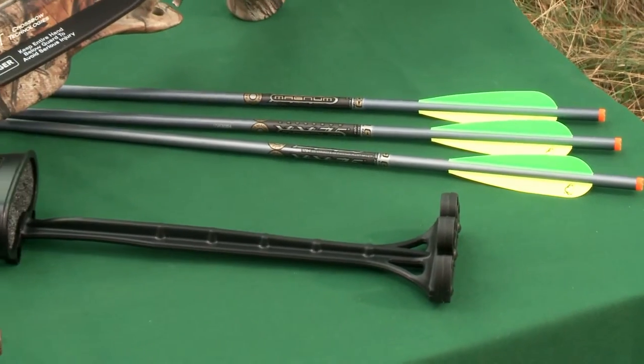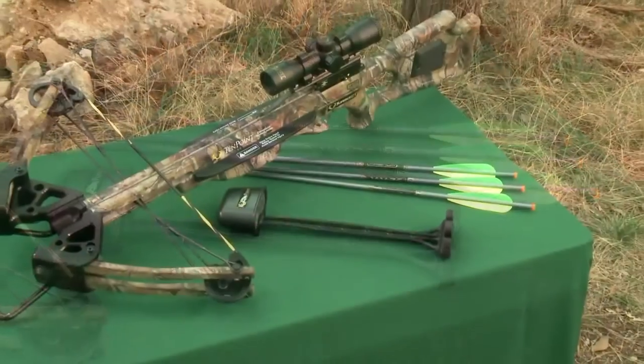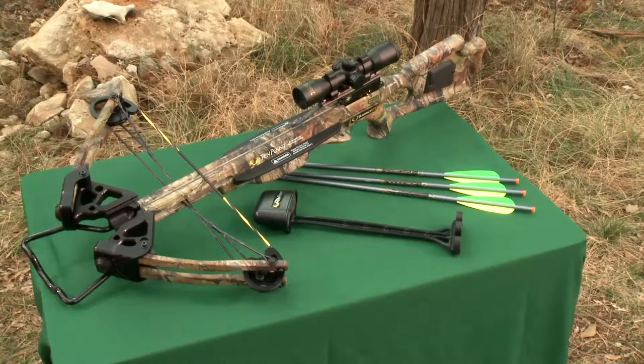The Turbo XLT-2 is sold as a package which includes the scope, quiver, and arrows. It's pre-sighted at the factory and ready to take you hunting.